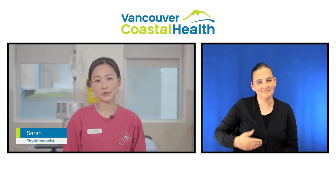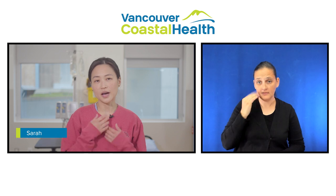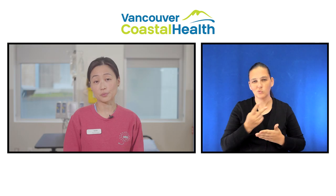Hi, I'm Sarah and I'm a physiotherapist. If you have had a sternotomy done, which is a cut down the middle of the chest through the breastbone, it will take about two or three months for your breastbone to heal.